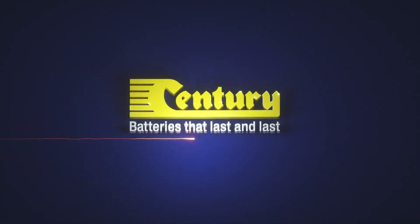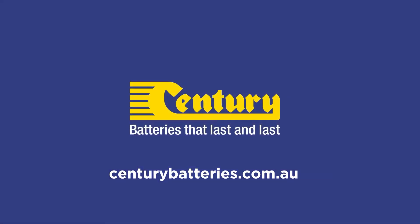For more information on the Century battery charger range visit centurybatteries.com.au